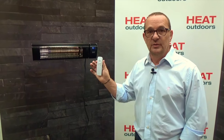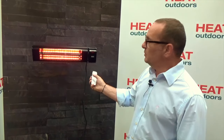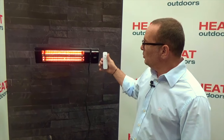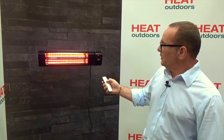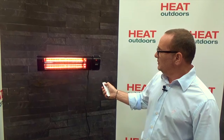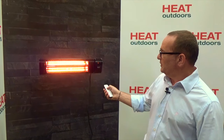Alternatively, every Shadow XT heater comes with a remote control. It's a very simple device — press on and the heater will come on, and after a very short warm-up period it comes on to full power. We can then adjust the power setting from the controls, up to maximum or downwards.